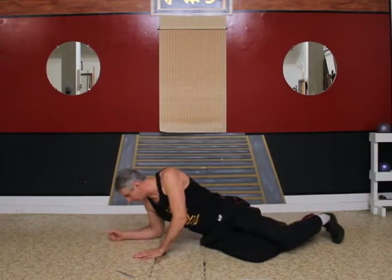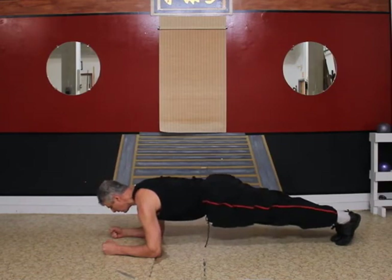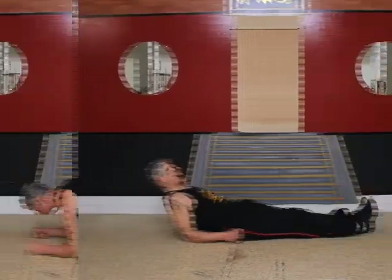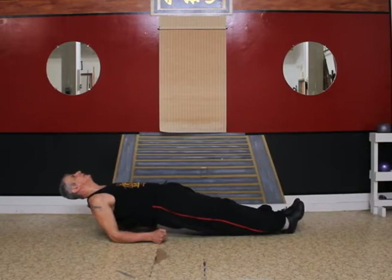Let's go right into an elbow plank. Keep your body as straight as possible and maintain your breathing. Now a reverse elbow plank.